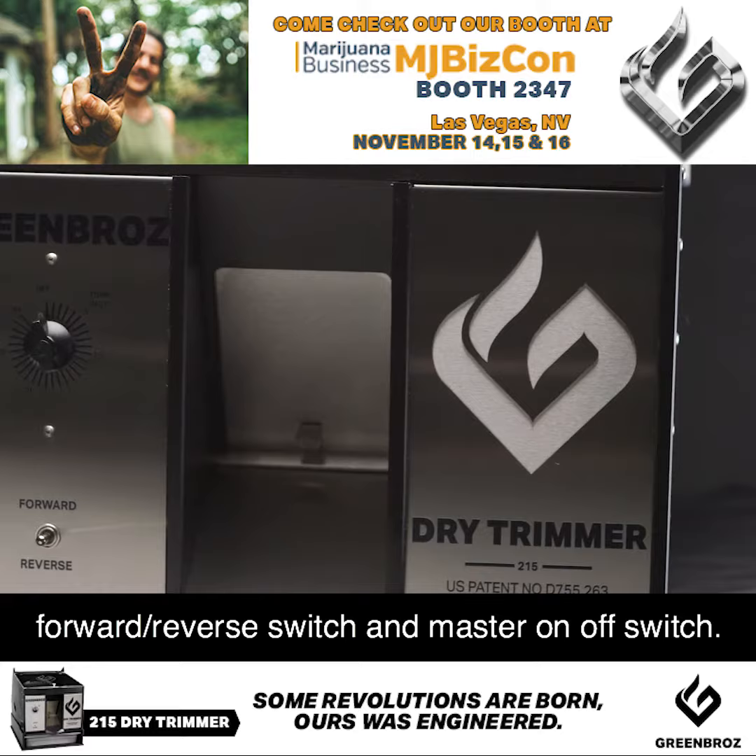Check out our complete lineup of cannabis harvesting equipment at GreenBros.com.